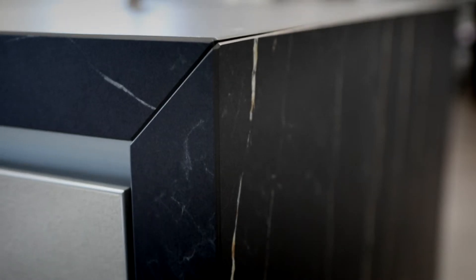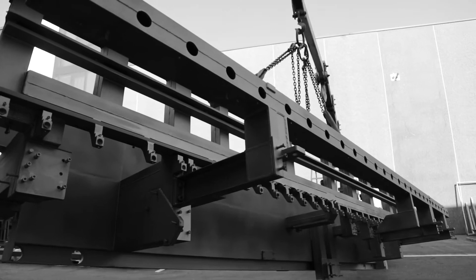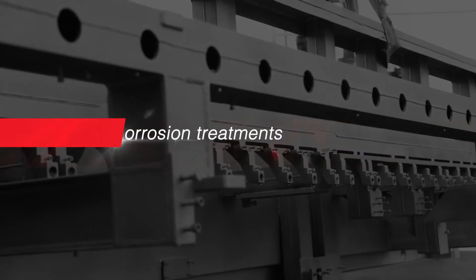There are many different reasons to choose Comandulli equipment. Let's find out what they are.